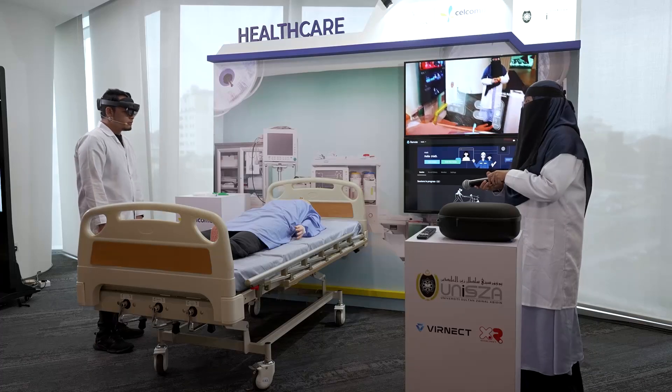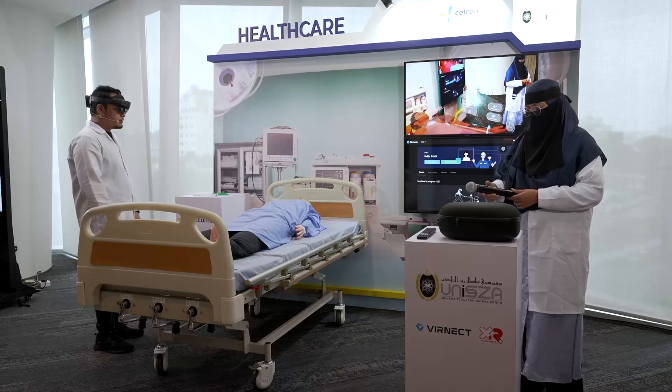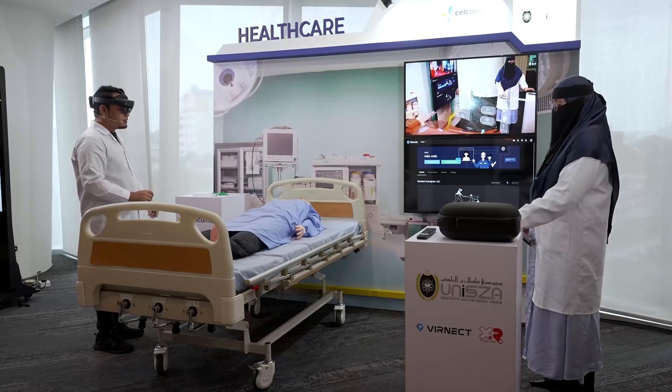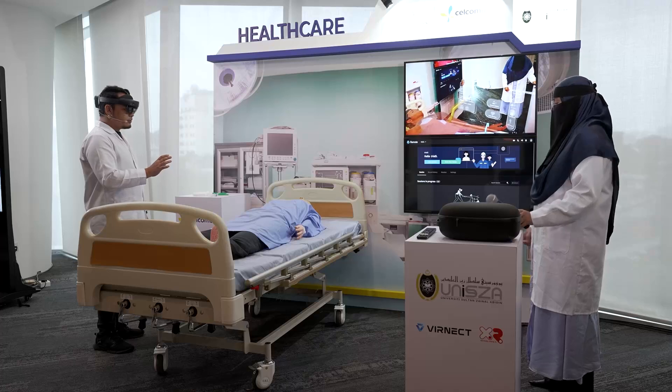Hi, I'm Amai. I'm wearing the HoloLens device, and this device can detect my hand gestures as you can see here. I will show you the medical holography experience. In front of me is the patient interface.